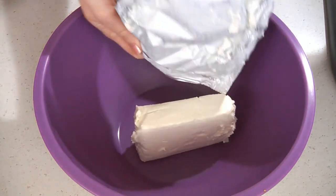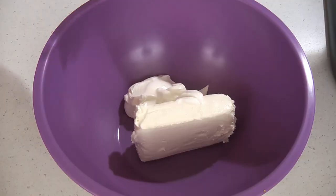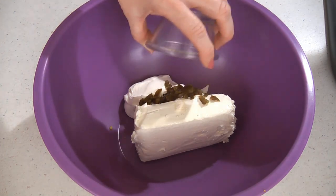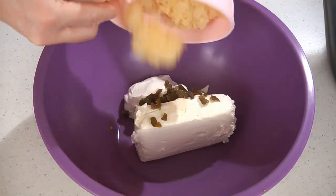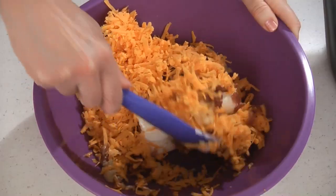In a bowl, add one 8-ounce package of cream cheese softened, a half cup of sour cream, a fourth of a teaspoon of onion powder, 1 to 2 tablespoons of diced jalapeños depending on your taste — you can use either canned or fresh — two thirds cup of drained crushed pineapple, 5 slices of cooked crumbled bacon (you can adjust this to your taste; I'm using thick sliced bacon), and 8 ounces of shredded cheddar cheese. Now stir this together until it's well combined.